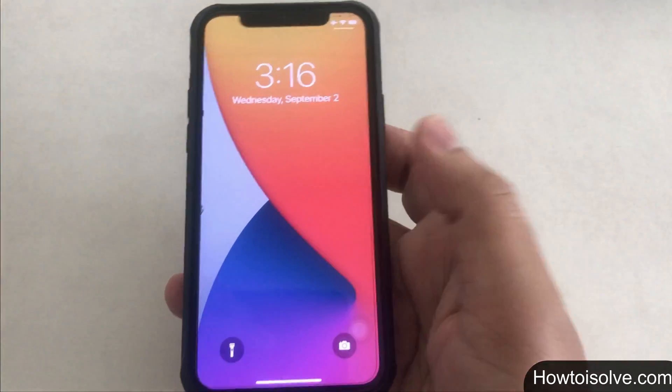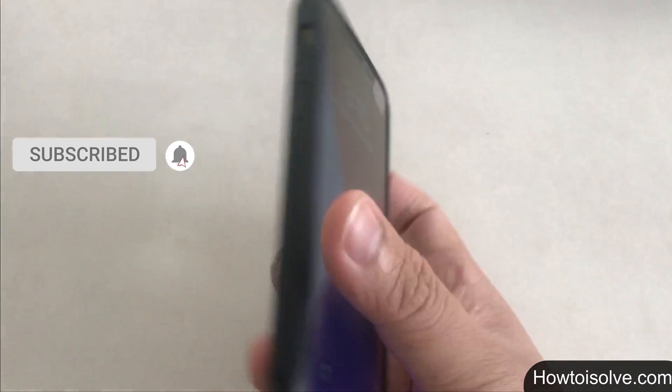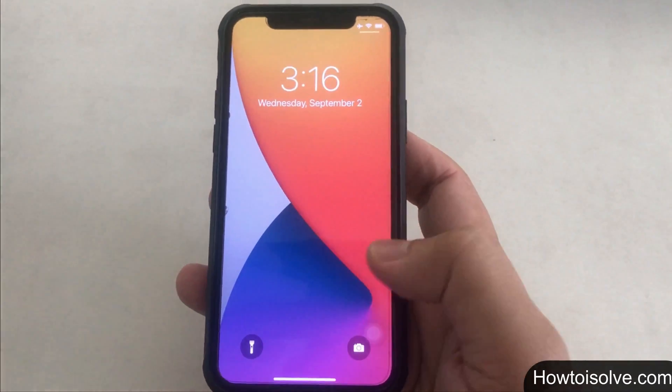So these are all the tricks to turn off the flashlight. Let me know which trick you like most to use on your iPhone. Write a comment below, and don't forget to share this video and subscribe to my channel to get more unique tips and tricks for your Apple device.